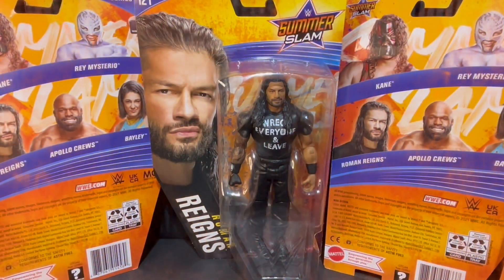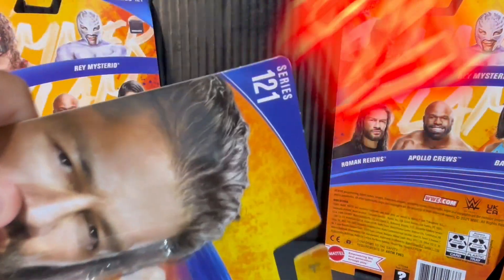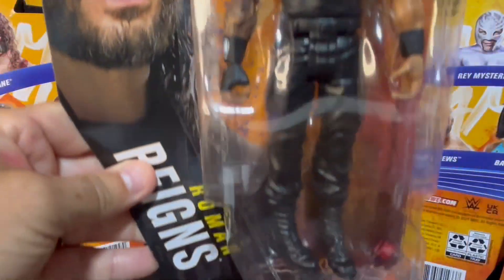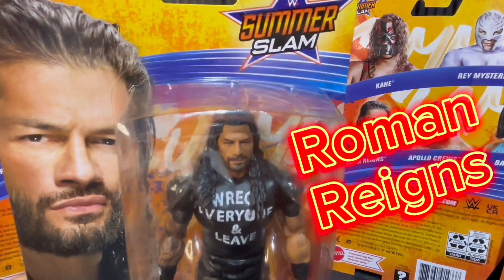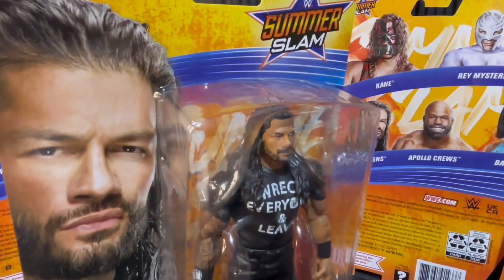It's SummerSlam weekend, and in celebration we're going to crack open this awesome WWE Mattel Series 121 of your Tribal Chief, Roman Reigns. Will he come back to the WWE and reclaim his throne atop the Bloodline?